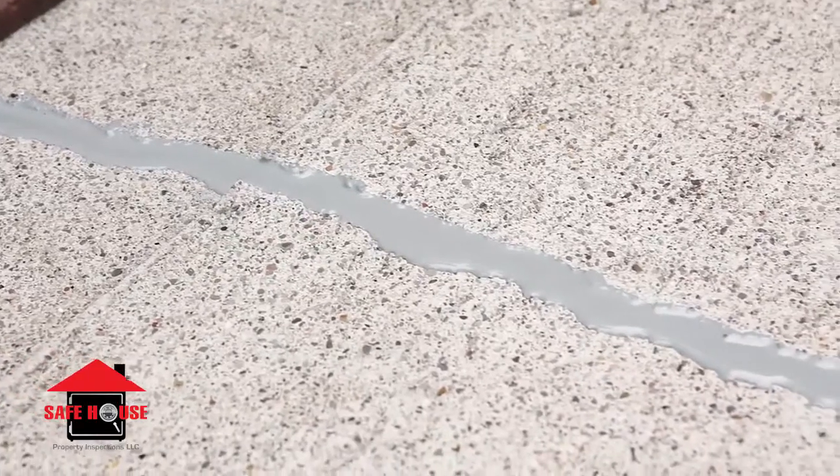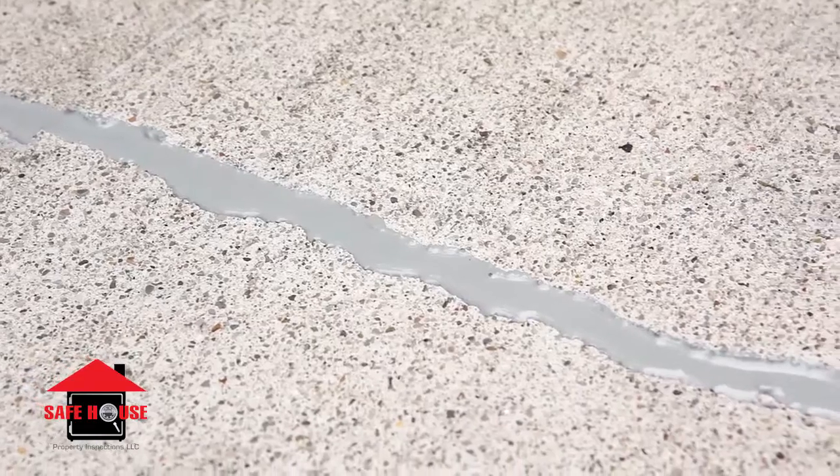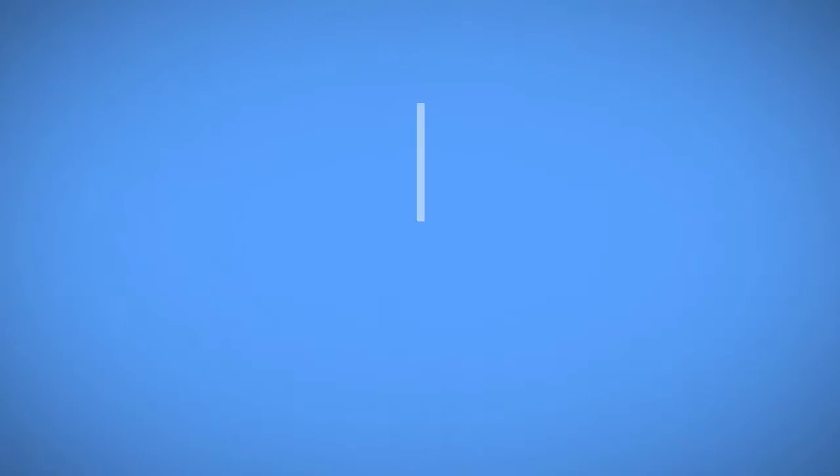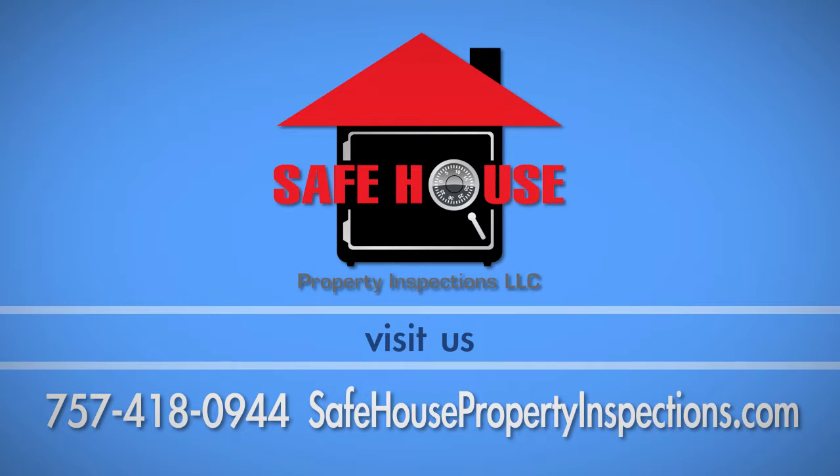In most cases, it is 24 hours before you can walk on it and up to a week before it can be exposed to water. If you have any questions about this process, call Safe House Property Inspections at 757-418-0944.